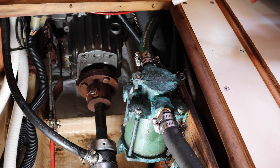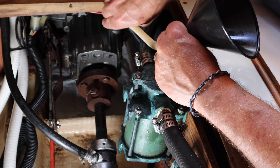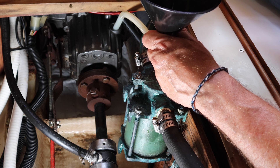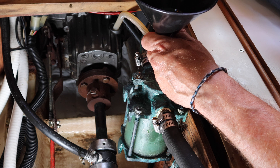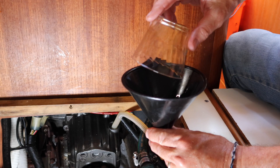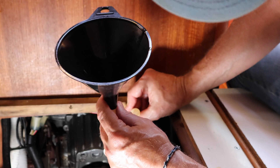We've got the oil out, so now we're ready to put the new oil in. Where the fill hole is, it's a little difficult to get a funnel there, so I have a funnel with a hose to make it a little easier. I've put a cup of oil in this container. I think we've got it all in there — I'll just let it settle and then check it with the dipstick.